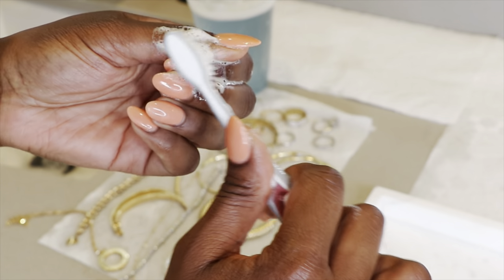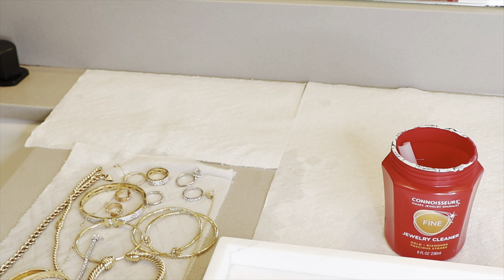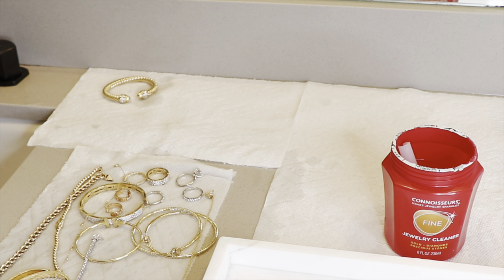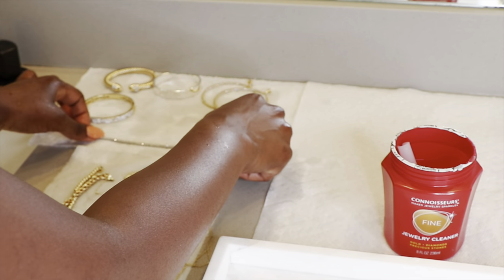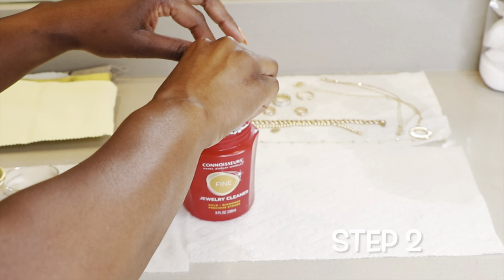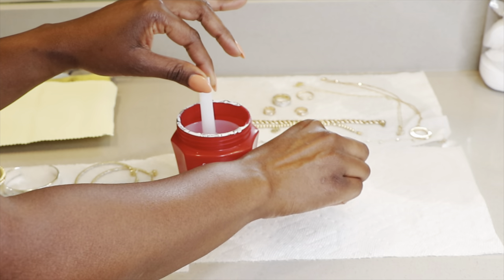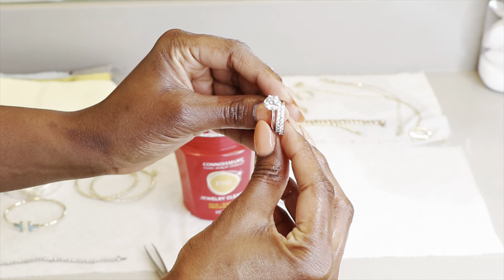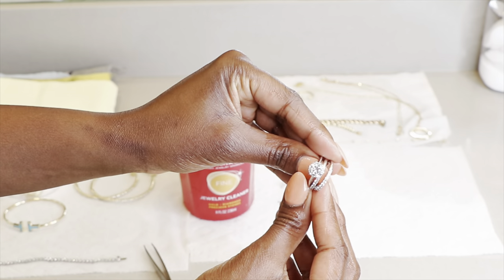Alright friends, so step two — I'm going to rinse all of the jewelry, place it on a paper towel, and then I will move them from that paper towel into the Connoisseur's cleaner. We will let them sit in the Connoisseur's for about 30 seconds, and then we will do our final step which will be to polish the jewelry when they are dry. So these pieces are done — I've already put them in the Connoisseur's, I've rinsed them, and next we're going to proceed to polishing.